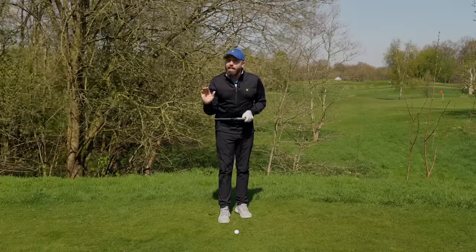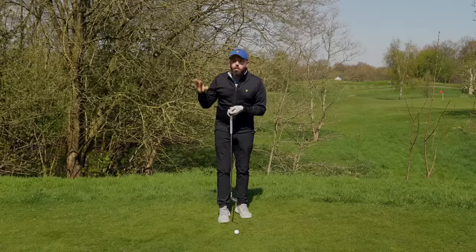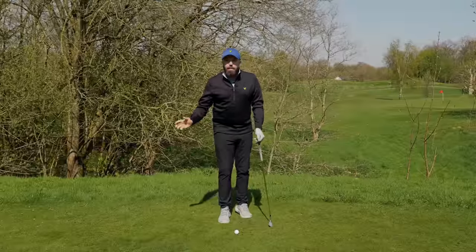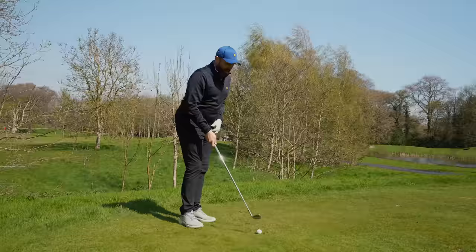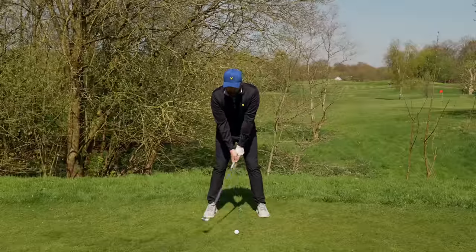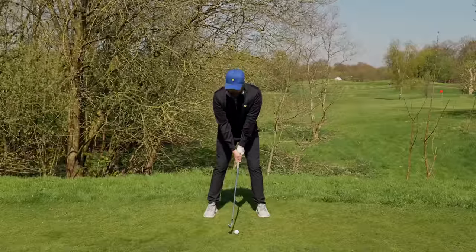You watch all the best players in the world — they'll all have different swings, all have funky motions, but they will not lean back as they hit an iron shot. I promise you. So make sure your weight's moving to the left so that you hit the ball first and then that ground afterwards.